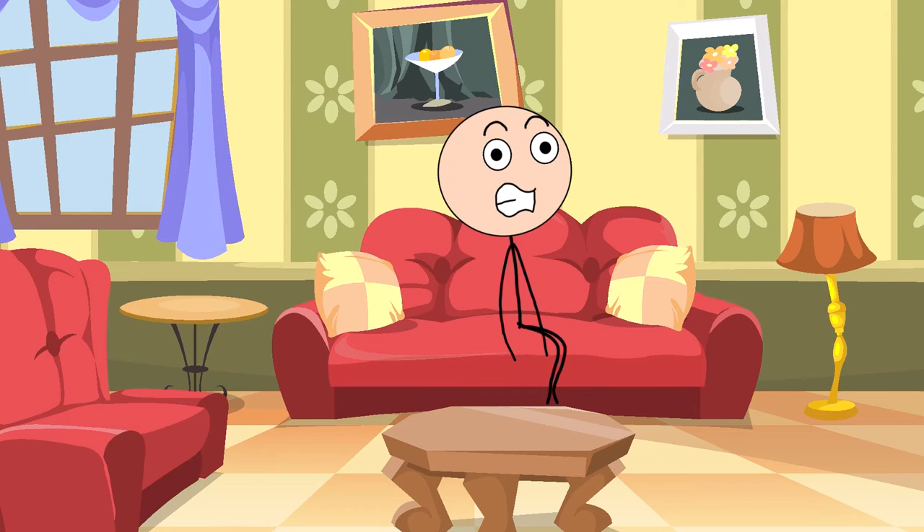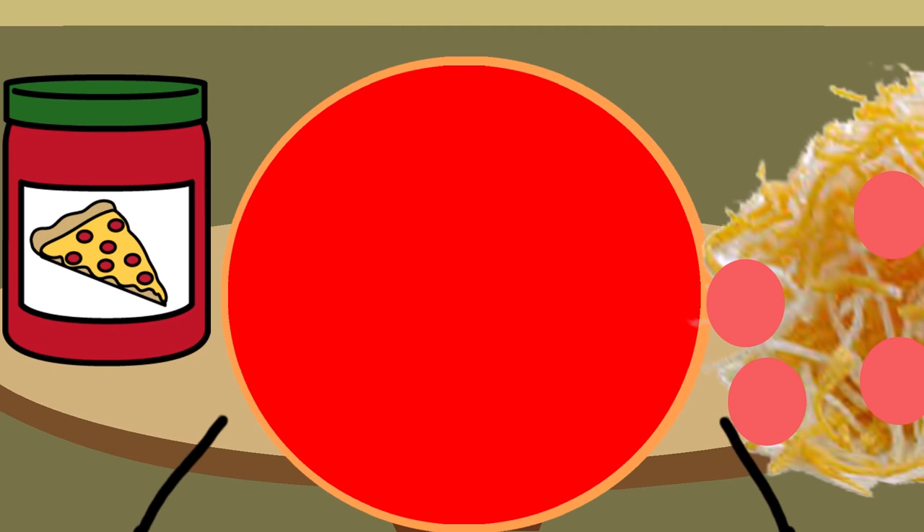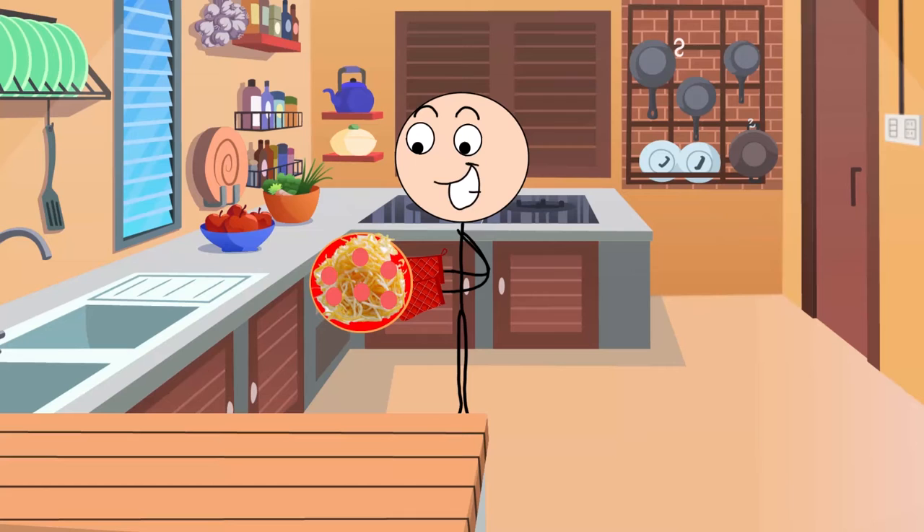I'm kinda hungry, I'll make a pepperoni pizza in my style. First I need to make the dough but I already made tons of it, so let's put the pizza sauce. Now let's add shredded mozzarella cheese and a pepperoni. Now let's put it in the oven for 30 minutes.